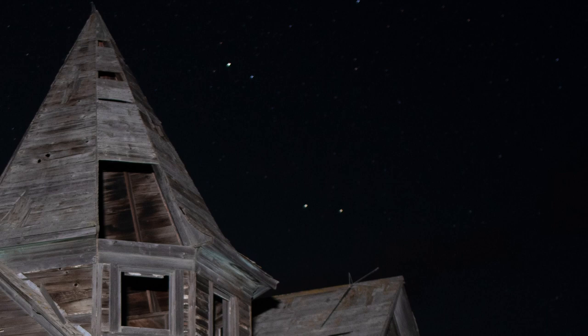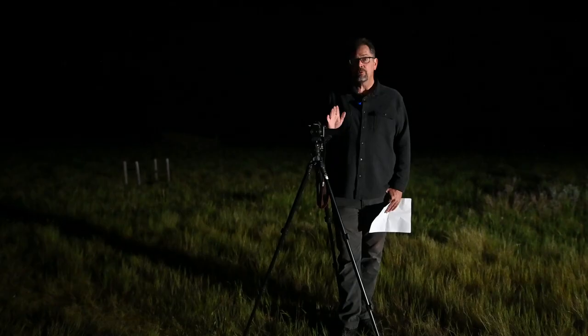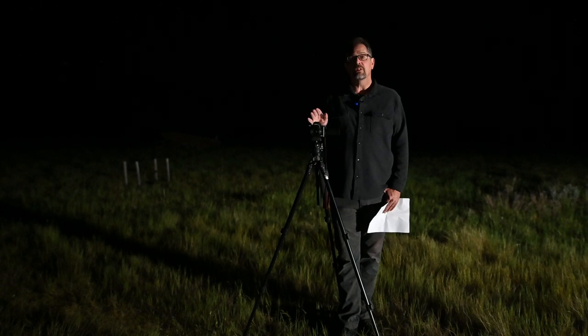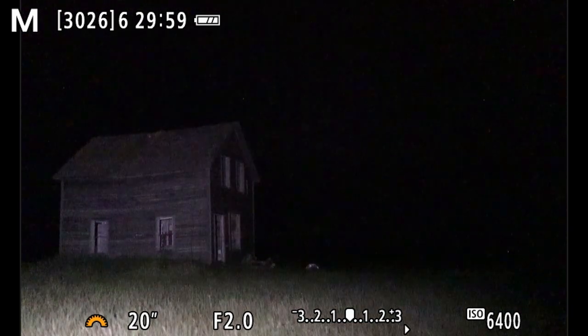The pictures are looking pretty good. Now we're going to get set up to shoot the Milky Way. We've already established we need to use a 20-second exposure, and we're going to use the widest aperture possible — f/2. The last thing we're going to change is the ISO.